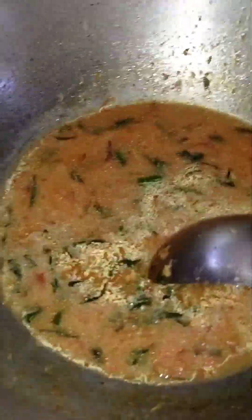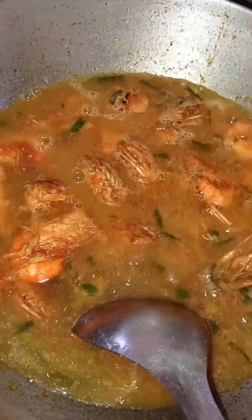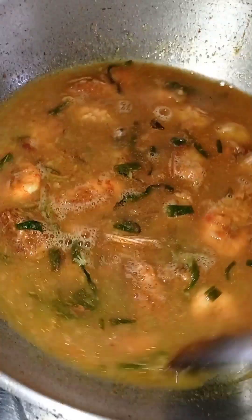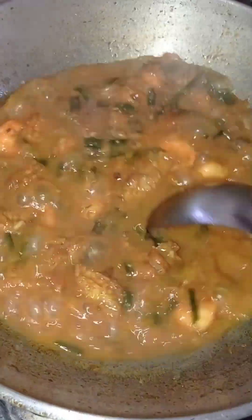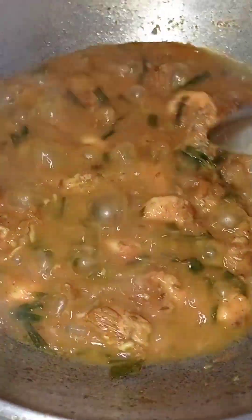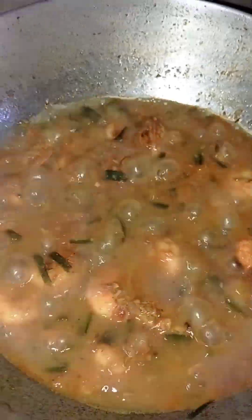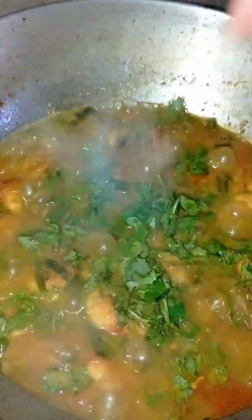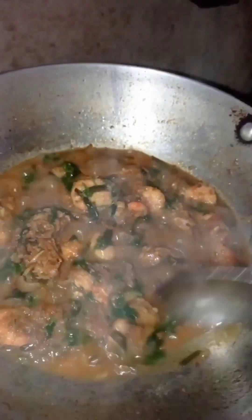We will eat the food. It's about 15 to 20 minutes. This is the brown gravy.